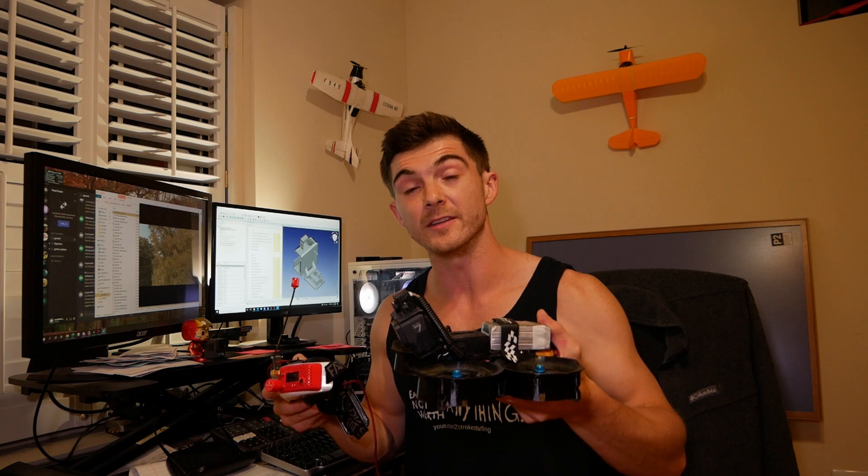It completely reinvents the flight experience, the capabilities, and the flight envelope of an FPV drone. Being able to look down when you need to and then dynamically look up again with an intuitive control like your head — it's incredible and it's exciting.